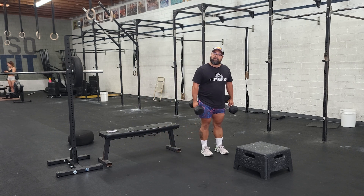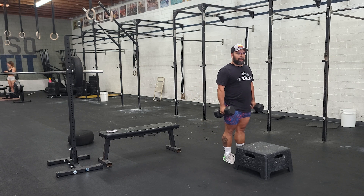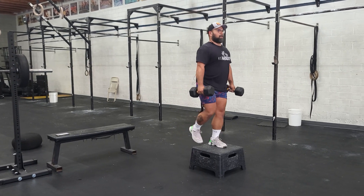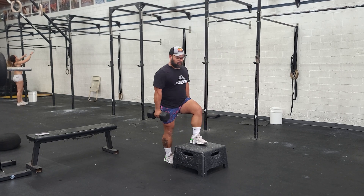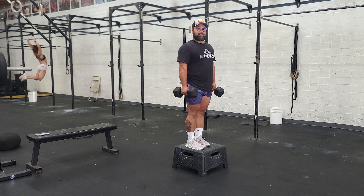We also have a reverse lunge to a box step up. Dumbbells in each hand, get close to the box. You're going to step back for the lunge, come up and step up. You're getting both legs here. Make sure to make contact with the floor with your knee before we step up.